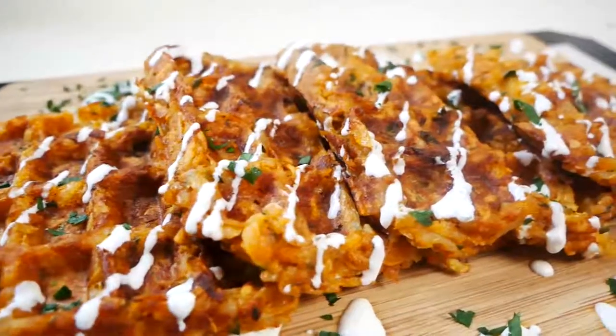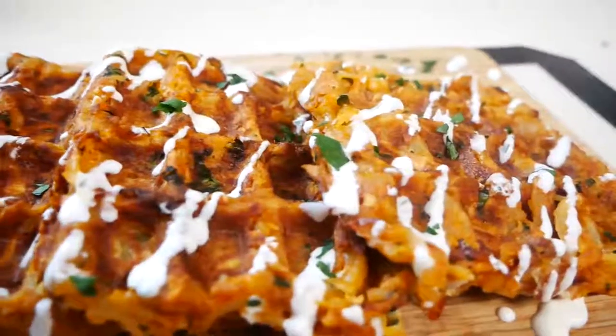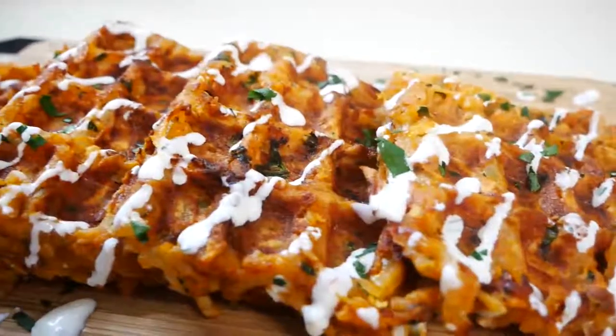Hey guys, welcome back to my channel. In today's video I'm going to be showing you how to make these delicious crispy potato waffles with a creamy herb sauce. Let's get started.